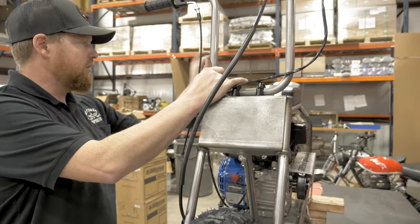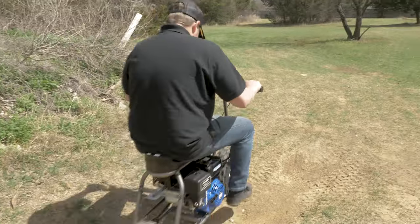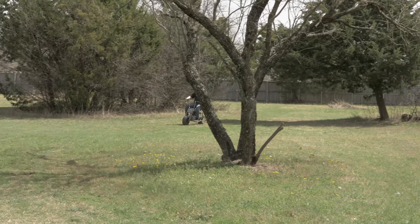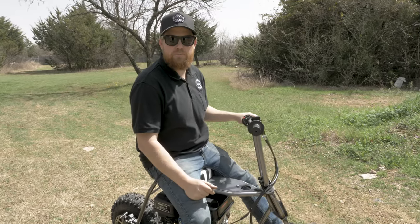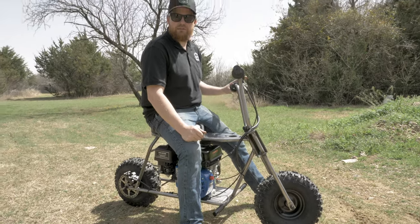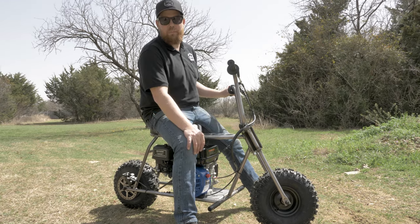Now we're going to tidy up all the lines, take it outside and get it cranked up. Thanks for watching — that sums up our Go Power Sports Rascal Mini Bike Kit. Please let us know what you think in the comments, make sure you like and subscribe. In the next video we're going to tear this thing down, get the frame and all the components powder coated, and get it ready for a paint swap. Thanks for watching.